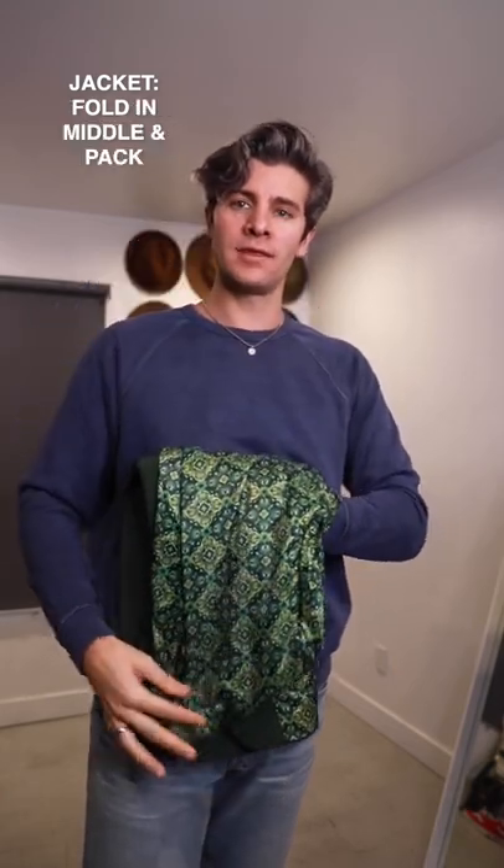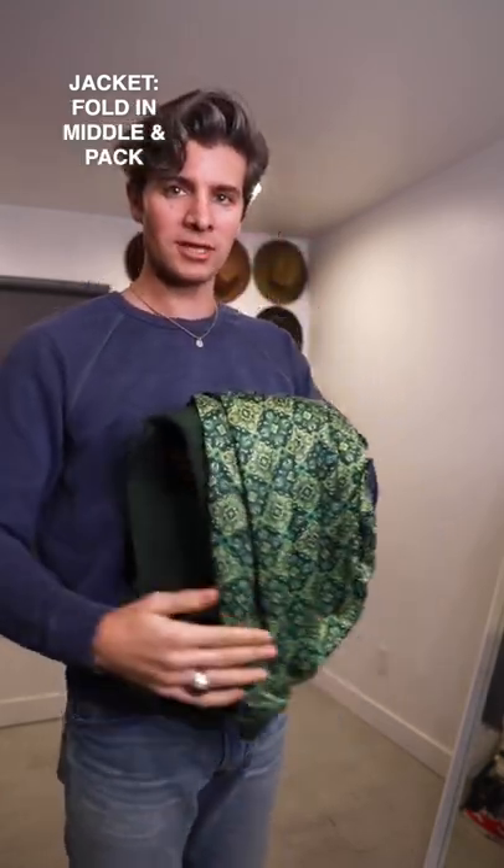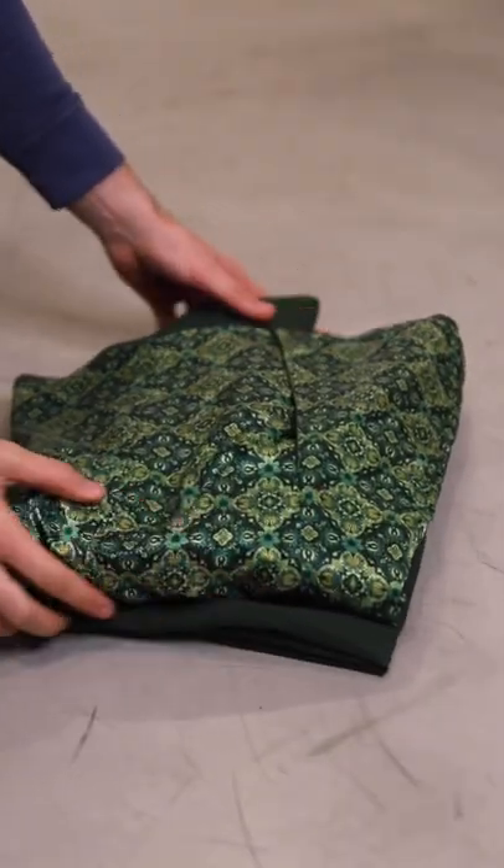Take this, fold it in the middle so the sleeves are all tucked in, and then just lay this right on top of the pants.